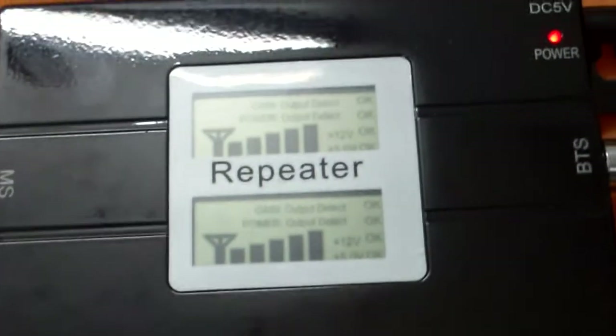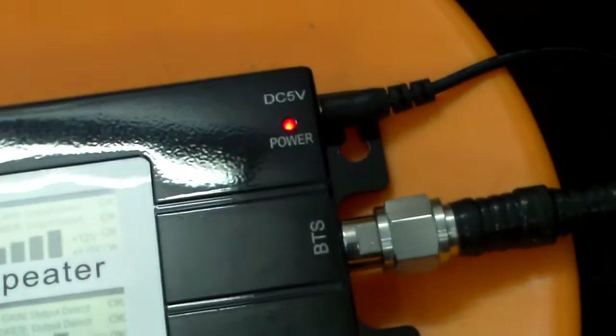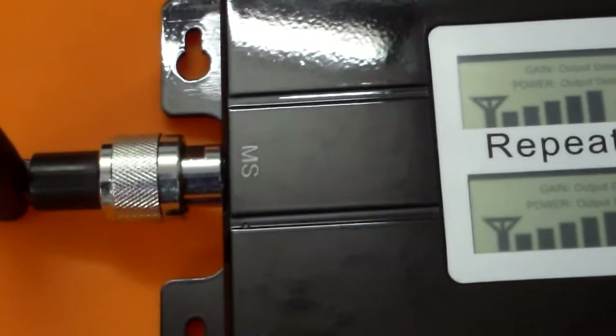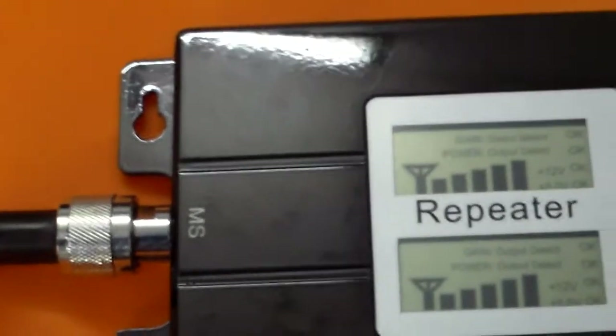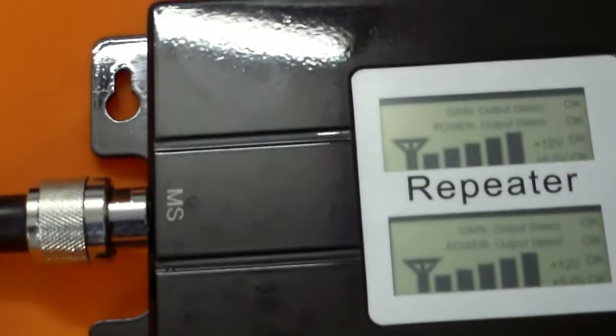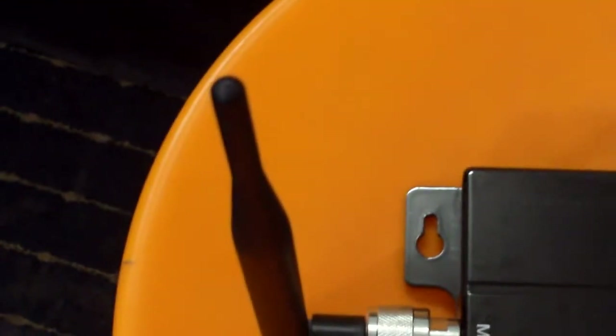It can also be rigged up in a car with a Yagi antenna outside. What we have connected here is an LMR 400 coaxial cable that runs outside onto a pole with a Yagi antenna of about 12 dB gain, pointed towards a base station. We had to offset the signal from the base station because it was very strong and could overload the repeater. If signal is not too good, you can point it directly at the base station.